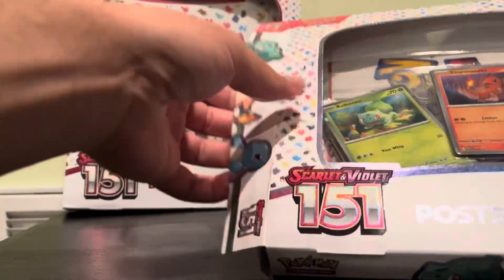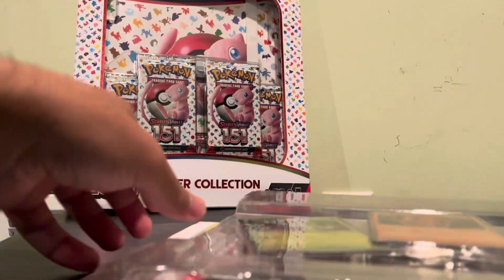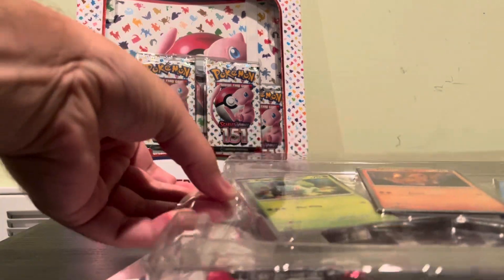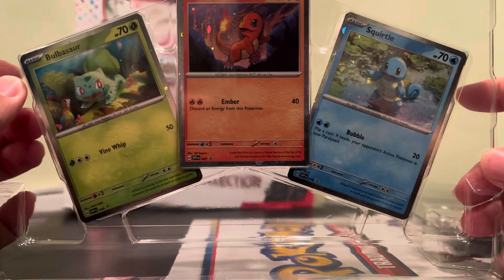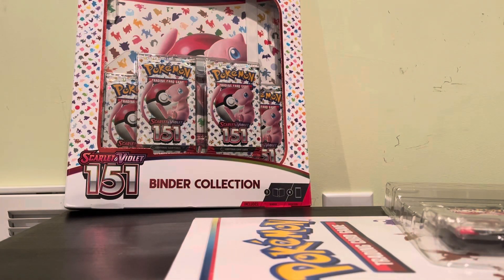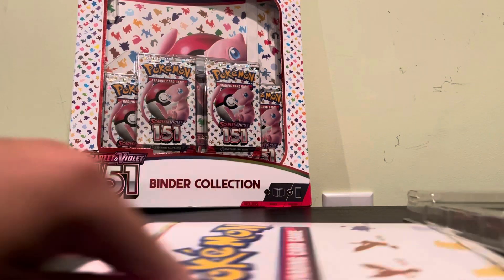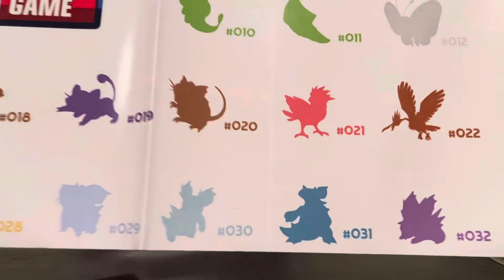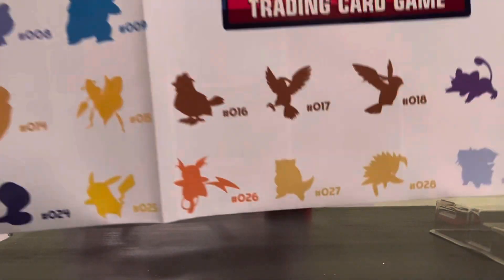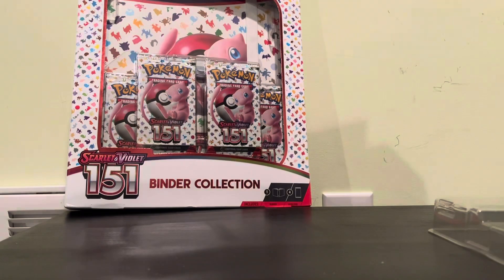I got lucky and found this at Target — I saw someone checking out. There's the starters, I'm gonna leave them in there for now. The poster has all 151 on it — I'm not gonna open it all the way, you should frame it, this thing is huge.